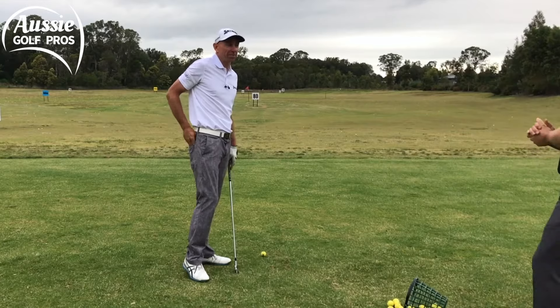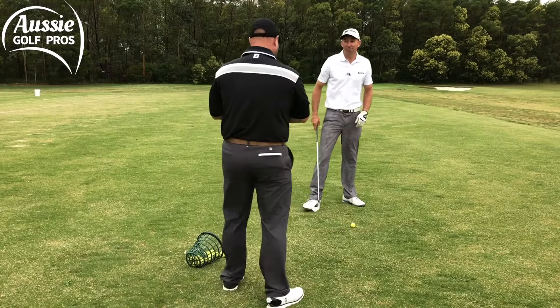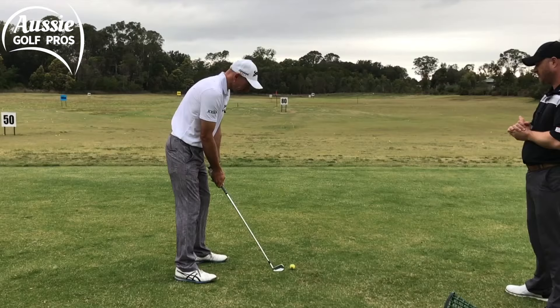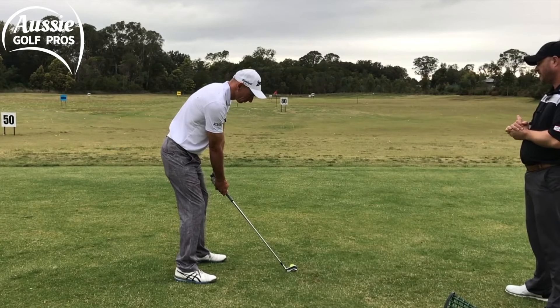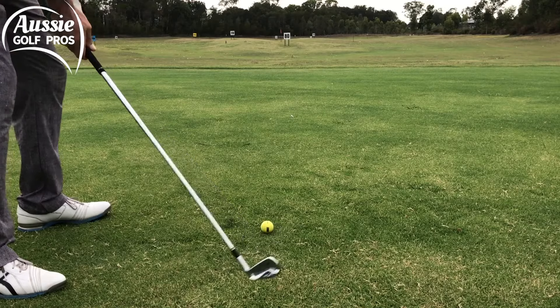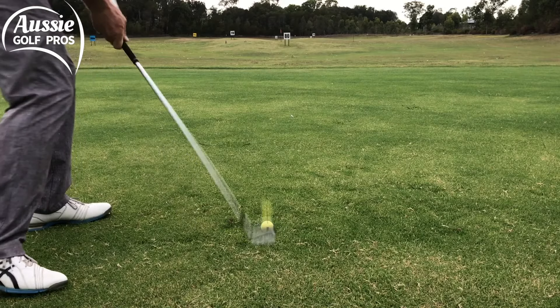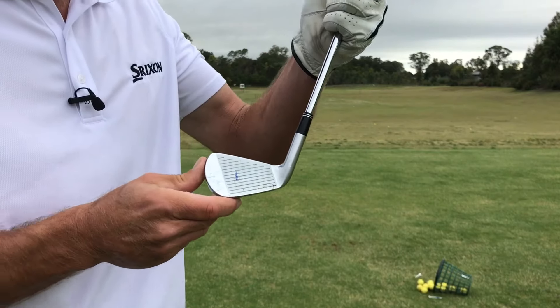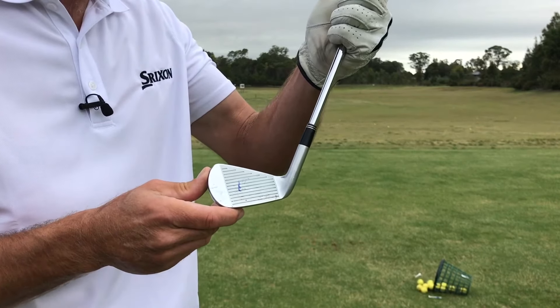I've toed a couple of shots recently — let's see if we're getting that feedback today. That was definitely out the toe, Steve. As we can see, that mark has transferred onto the club. Great feedback.